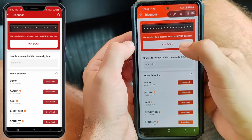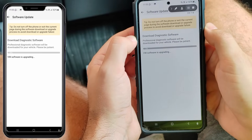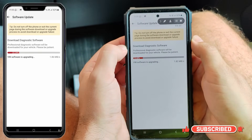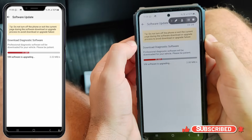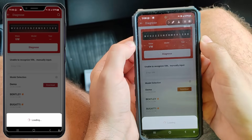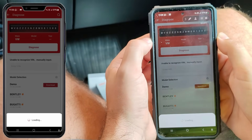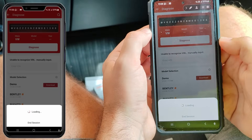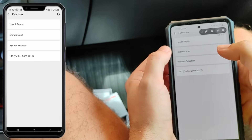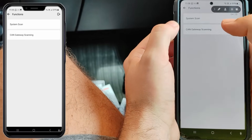Now I will scan the vehicle identification number. It already recognized it's a Volkswagen so it will download dedicated software — that is why the internet connection is needed. It took about one minute on mobile data before I got to the main menu, but don't worry, that only happens the first time the dedicated software is downloaded. After that the vehicle stays in your diagnostic history and you can go straight into the modules you want. Usually I select the system manually but this time I'm curious how long it takes to scan all systems, so I'll run a system scan.